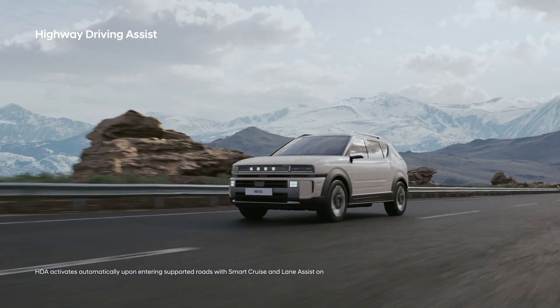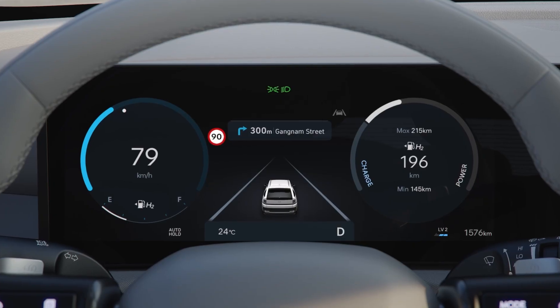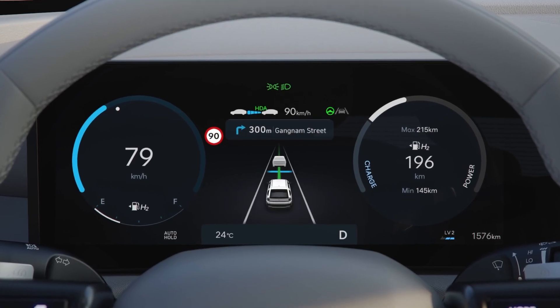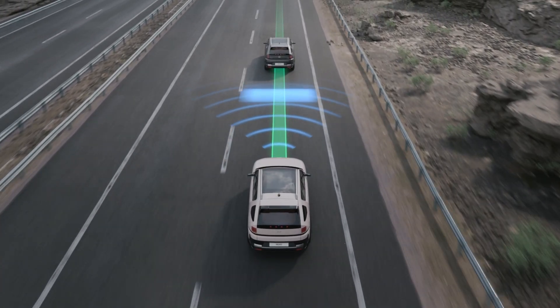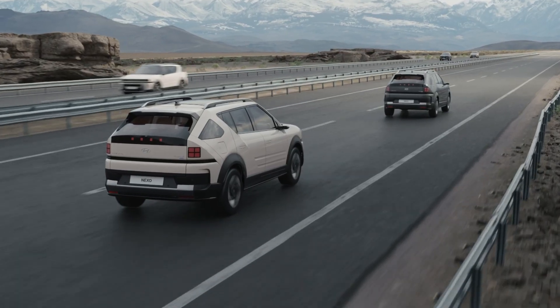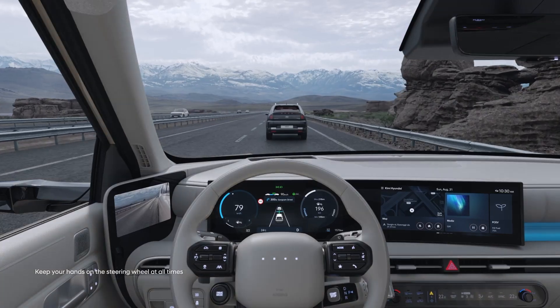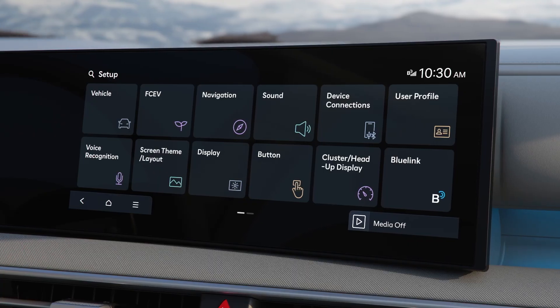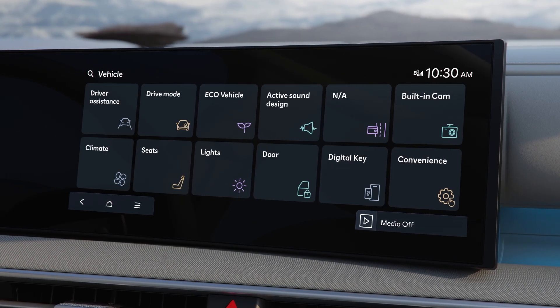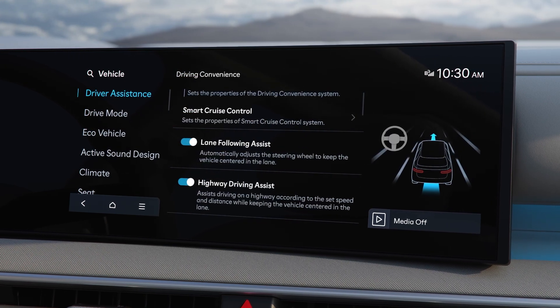While driving on the highway, press the Driving Assist button on the steering wheel to activate the Highway Driving Assist function. This function detects lane markings and the vehicle ahead to keep the set speed, help maintain a safe distance, and keep the vehicle centered in its lane. You can activate Highway Driving Assist in Vehicle Settings, Driver Assistance, Driving Convenience. Related options can be toggled on or off in the same menu.